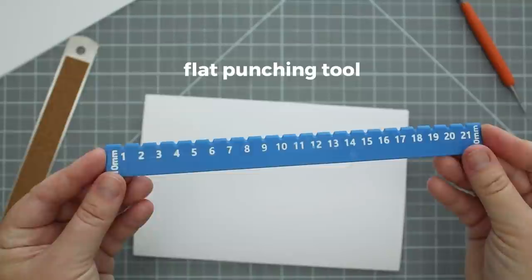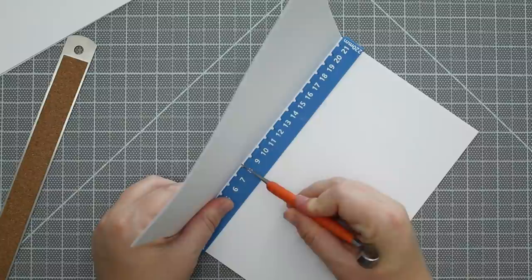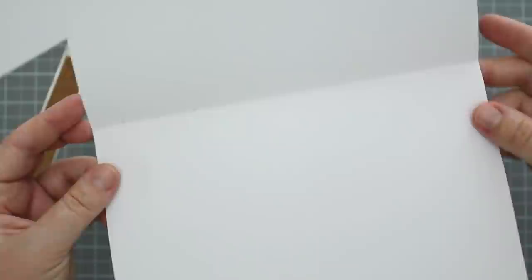You can also try a flat punching tool to make the process easier on your template. This one was kindly sent to me by Stepan from iBookbinding — it has a notched surface on each measurement so the awl can easily go through. If you're just starting out with bookbinding, honestly any of these basic methods will do the trick. It's really just finding what works for you.